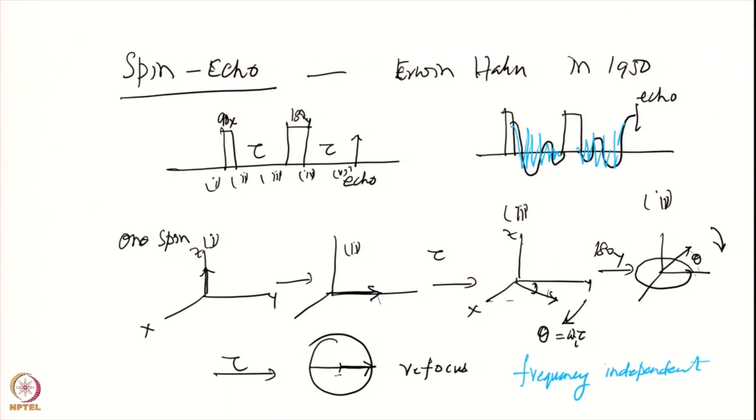This spin echo is said to refocus chemical shifts. We are considering here a single spin and there it is completely refocusing. If it were two uncoupled spins, it will also refocus. If they are coupled, then they do not refocus, and that is a little bit more tricky.